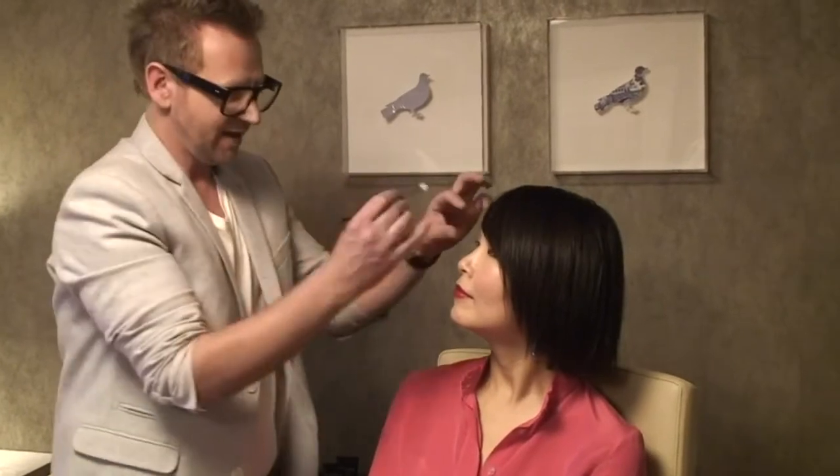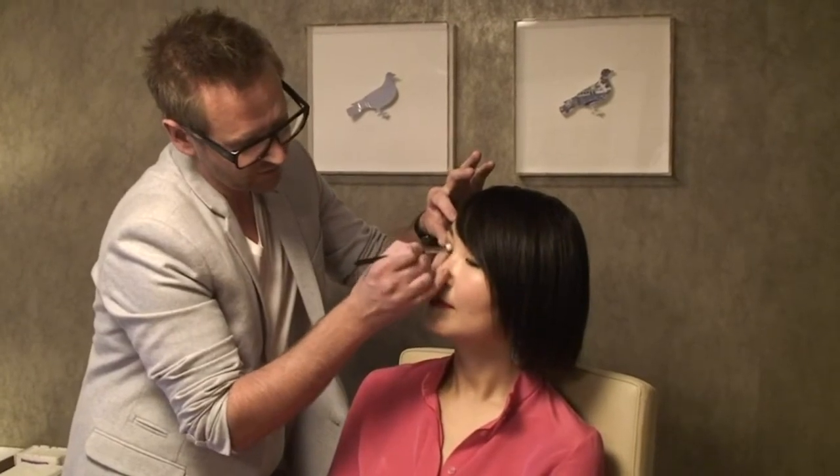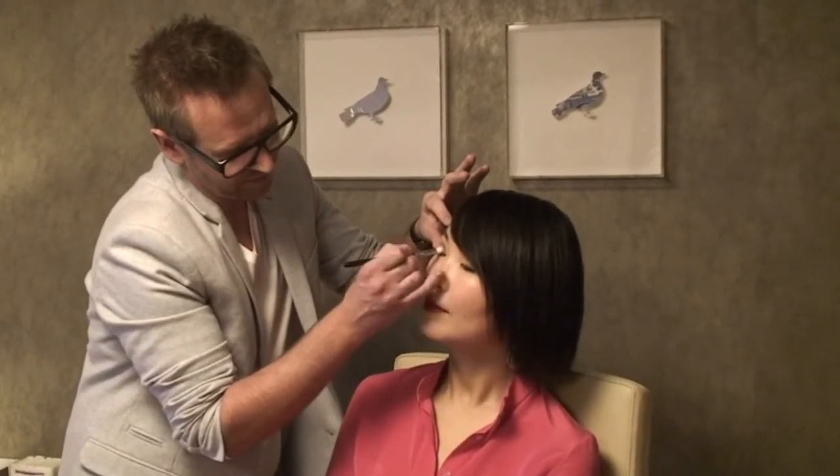If I have too much shadow on my brush — and I watch women do this all the time — you get too much shadow up onto the eye contour, and then you go straight back into the eyeshadow and put even more up there. If that happens, get rid of the excess onto the palm of your hand or a tissue so there's none left in the brush. Then blend what you've already got up on the eye.